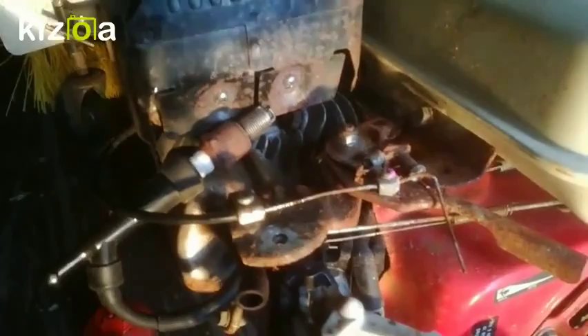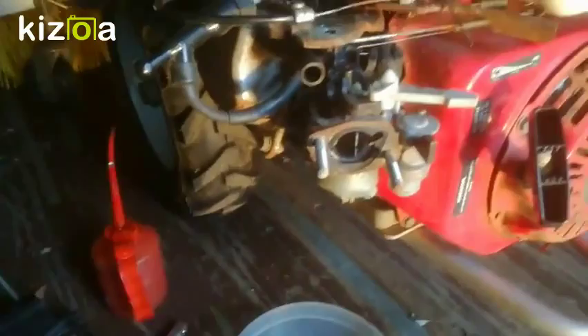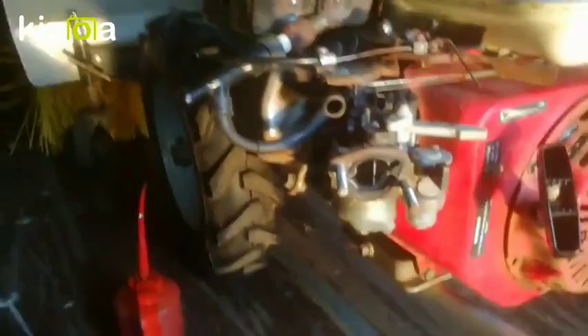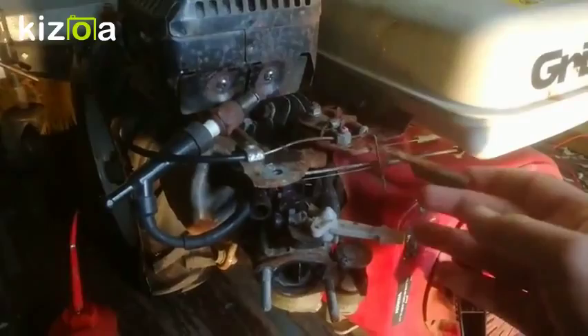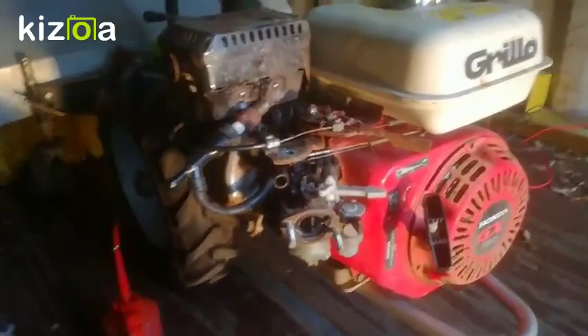I just cleaned the spark plug and I put it on the ground just to see if we get a spark — and we do, which is great. So I'm going to put this spark plug back in. I took the bowl of the carburetor and checked it. It's fine, there's nothing wrong, and the carburetor looks fine inside. I changed my throttle a little bit — it's a bit better lubricating it. So let's try putting this thing together and see if it runs.